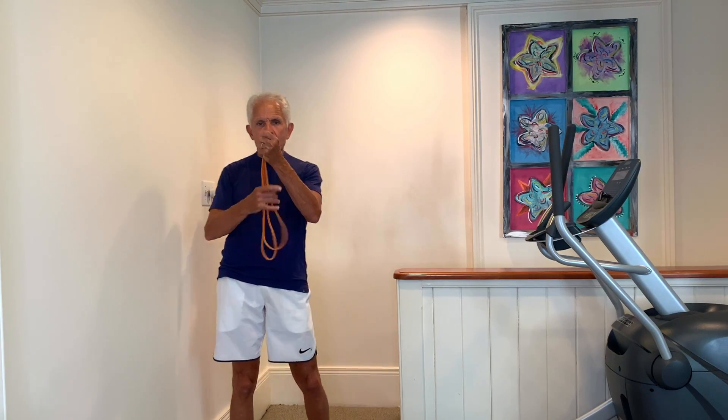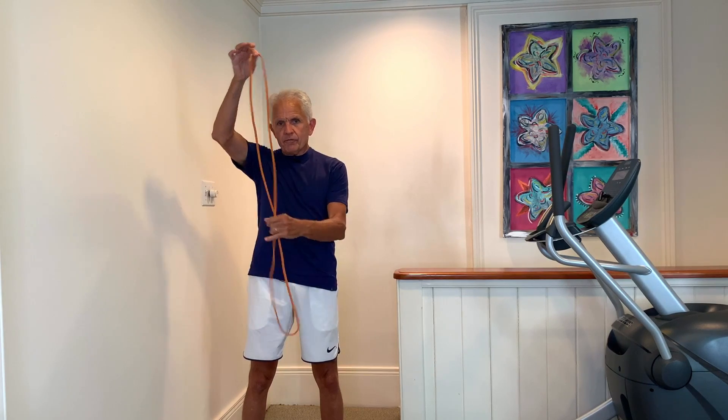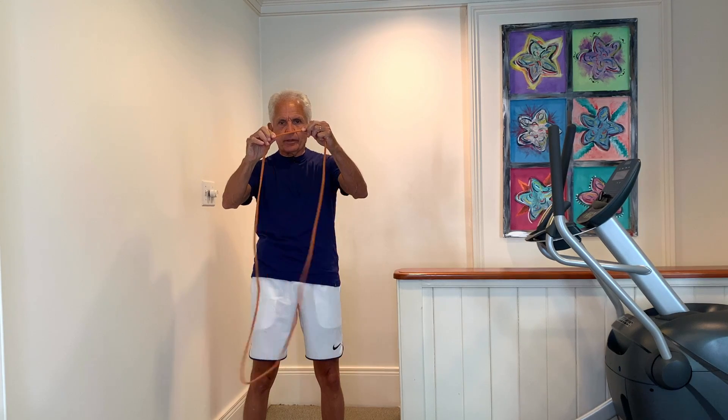Hi, I'm Mackie Shillstone with another Fitness in Small Spaces. I've got a long rubber band — you can find them on the internet. This is a very thin band, but you can do amazing things with it.